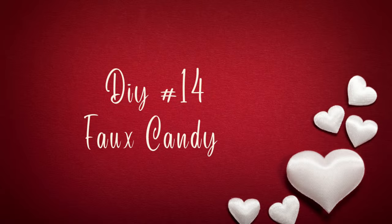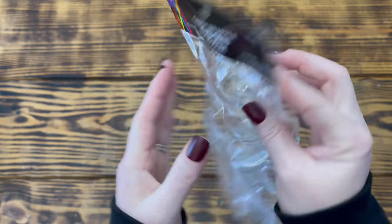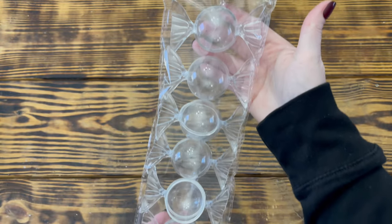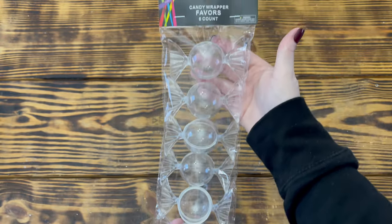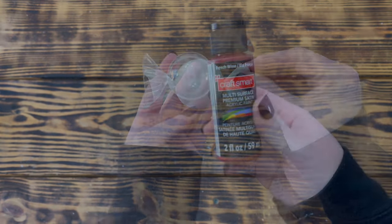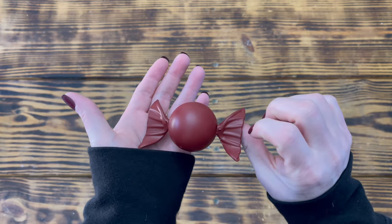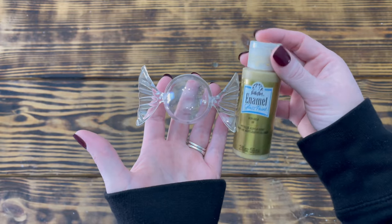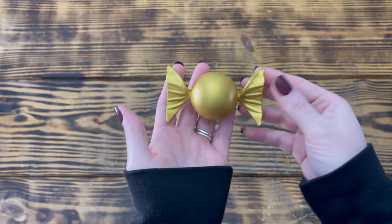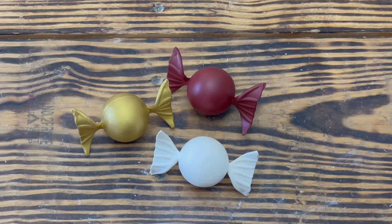And last but not least, DIY number fourteen. For this final super quick and easy project, I used three of these plastic candy wrapper favors that I picked up at Hobby Lobby. I painted one with Folk Art satin paint in Vintage White, another with Craft Smart satin paint in French Wine, and the last one with Folk Art Enamel Glass Paint in Gold Ore. It did take a couple coats to cover the plastic using the white and wine colors, but the gold color took about three good coats letting it dry well between coats.